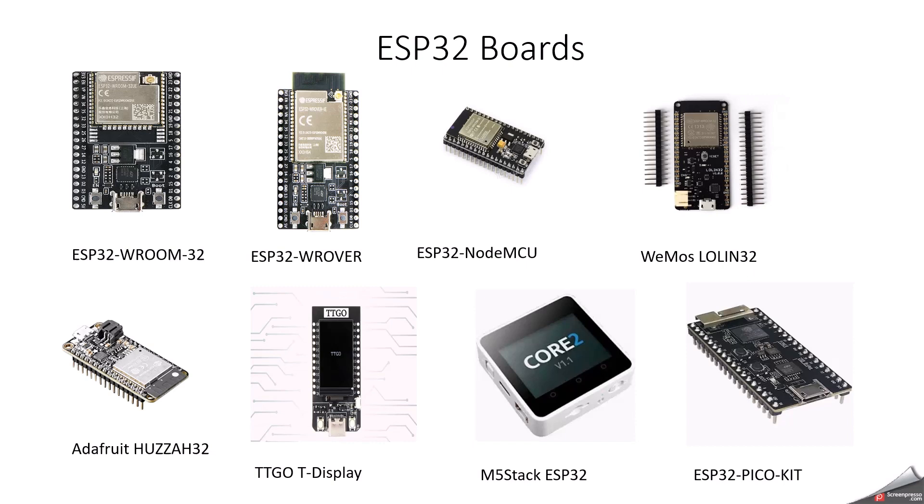The ESP32 WROVER is similar to the WROOM series but additionally includes PSRAM (pseudo static RAM), making it better for applications that require more memory — for example, video streaming or image processing. The next one is the ESP32 NodeMCU, which is similar to the ESP8266 NodeMCU. It also has 4MB flash memory and a dual-core processor. It has a built-in USB to serial converter such as CP2102 or CH340, and it is compatible with Arduino IDE, Lua, and MicroPython — same as the NodeMCU ESP8266.